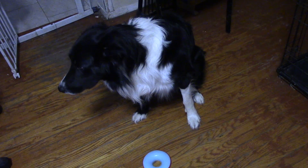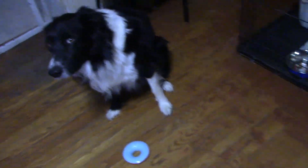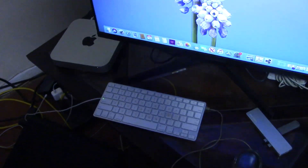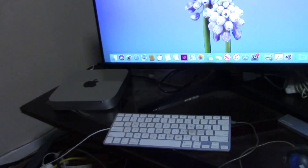Recently, when I bought an old Mac Mini, I purposely chose the late 2012 model over the later 2014 model. In the 2014 model, internal memory is soldered to the motherboard, but in the 2012 model, memory is upgradable.